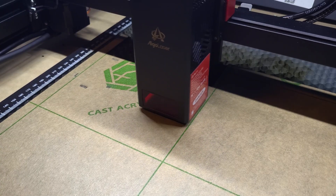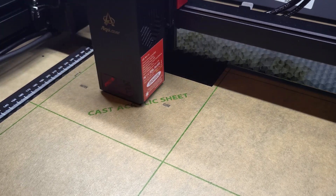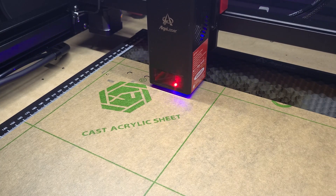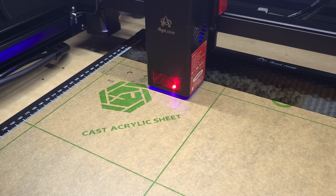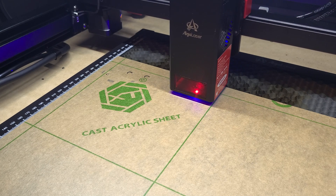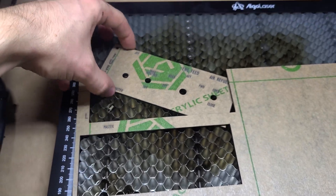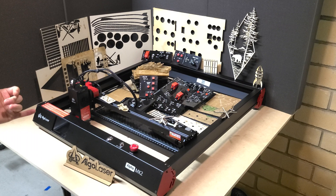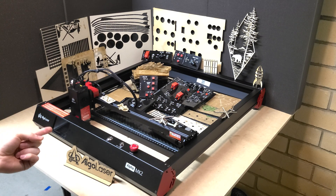The precision of that laser dot is 0.12 millimeters. Once you focus it, the actual laser dot is absolutely fantastic and super precise. I've gotten some really tight cuts without any clearance issues at all. It supports JPEG, PNG, BMP, SVG, and GCode file formats — a whole bunch of different formats via USB or whatever you want.